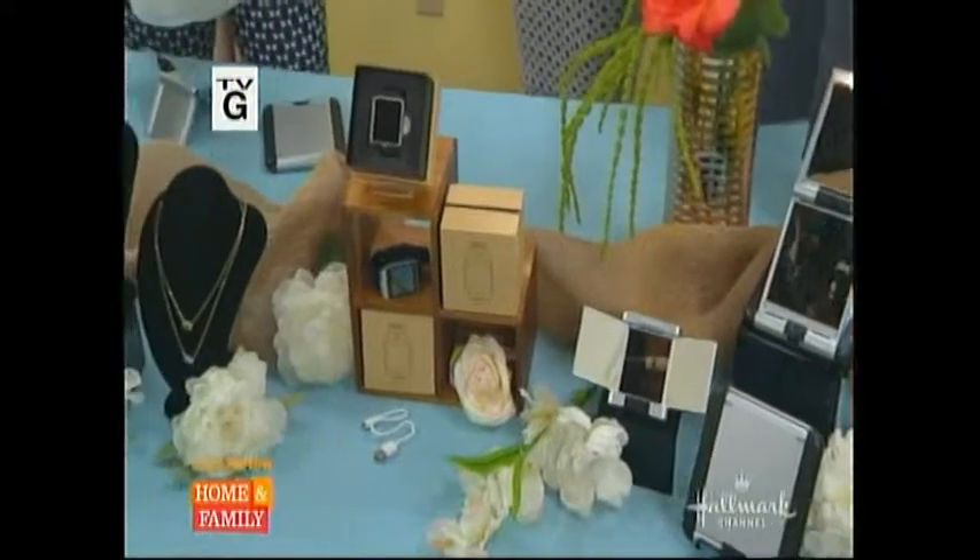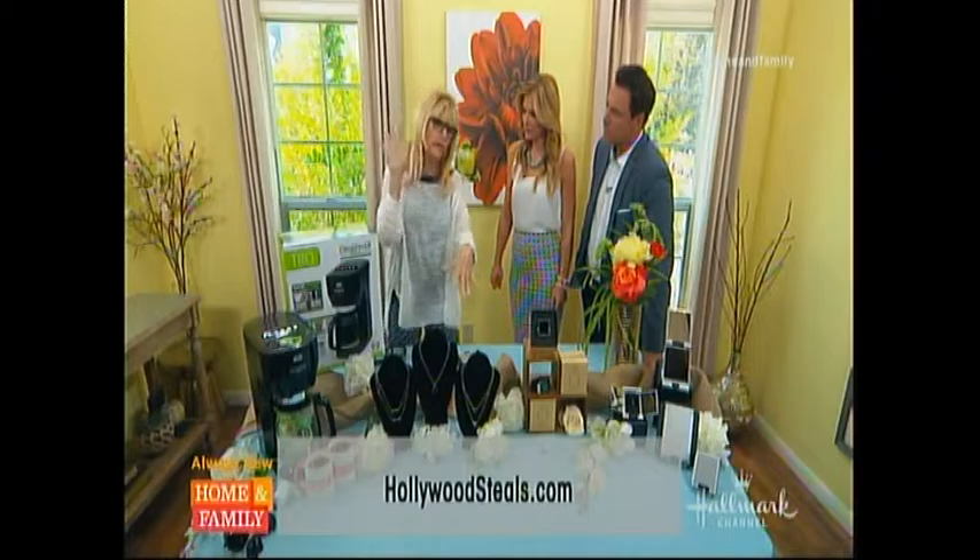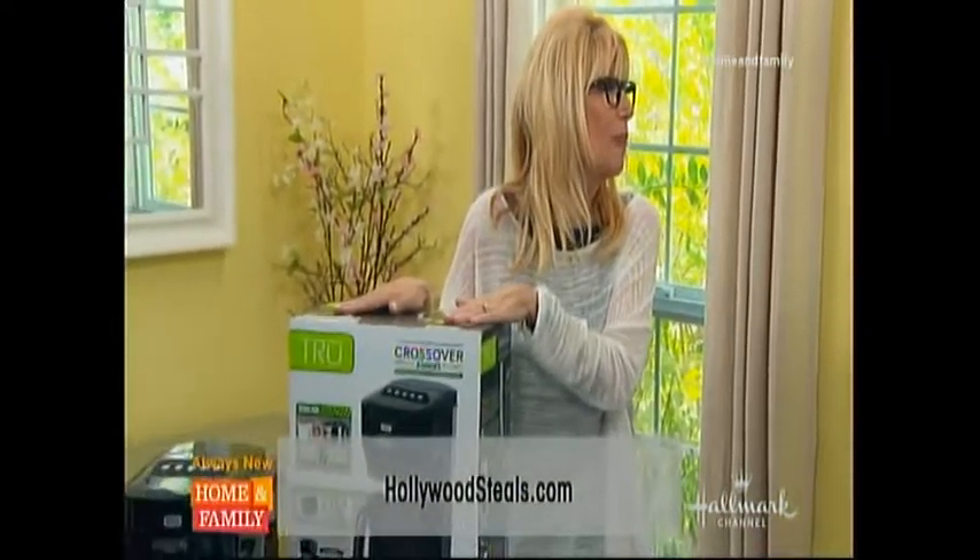Of course, we have these four fabulous steals that you have until Sunday night. Hollywoodsteals.com is where you go to get them. We have something for the home, something for the girls in the house, something for the boys in the house, and something for the mamas in the house.